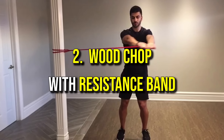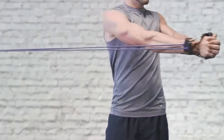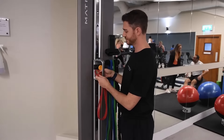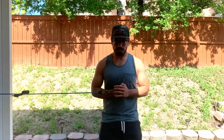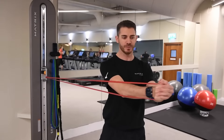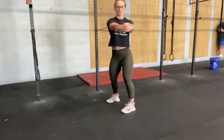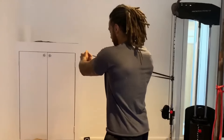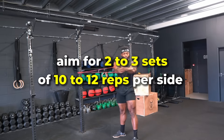Number two: woodchop with resistance band. This exercise mimics real-life twisting movements, engaging both the core and upper body to improve rotational strength and functional fitness. Anchor a resistance band at waist height and stand side-on to the anchor point with your feet shoulder-width apart. Grasp the free end of the band with both hands, arms extended straight out. Engage your core as you pull the band diagonally or straight across your body, rotating your torso until your hands reach the opposite side. Return to the starting position with control, then switch sides. Aim for two to three sets of 10 to 12 reps per side.